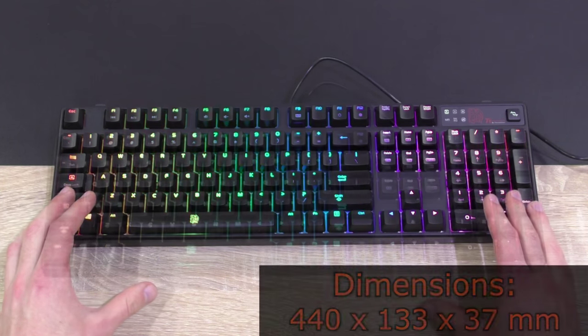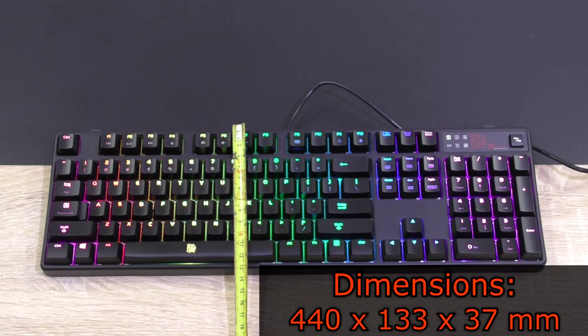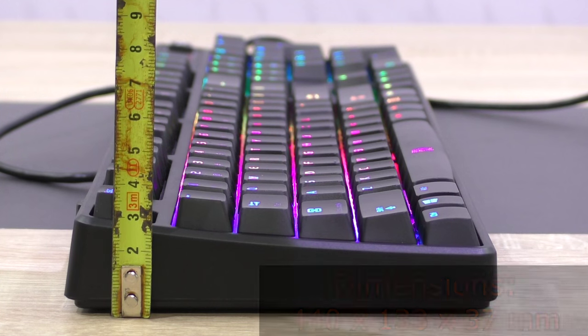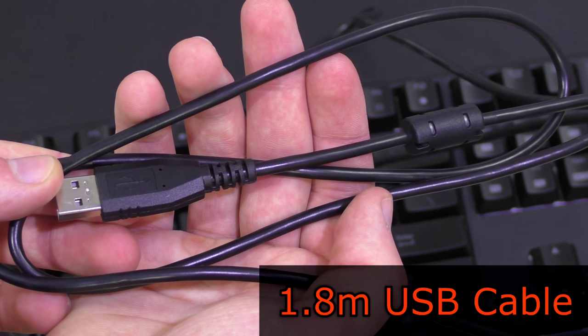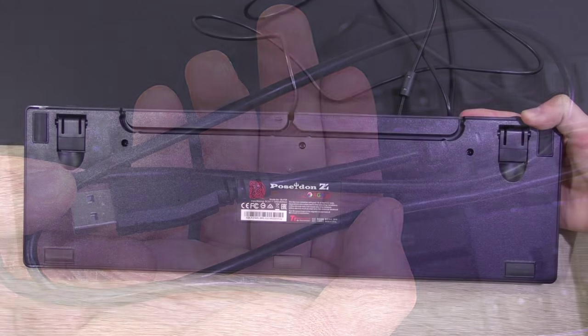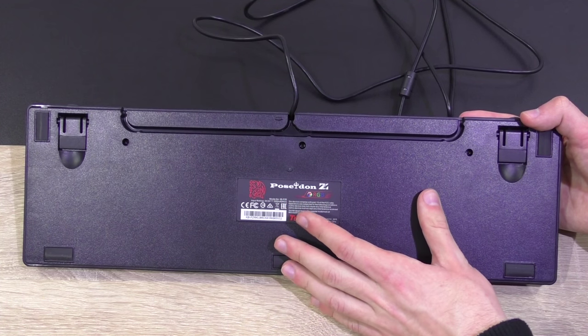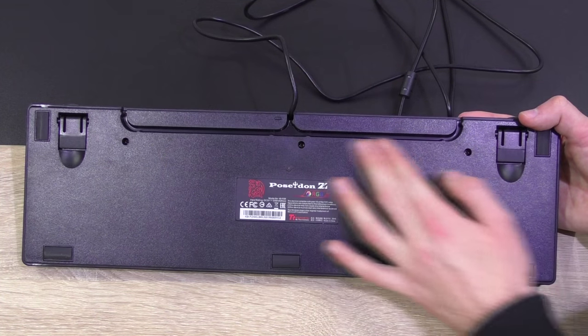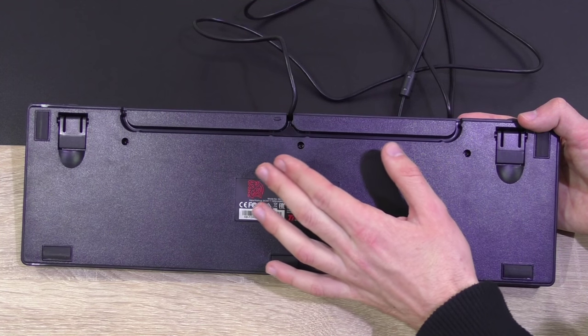The dimensions of this Poseidon Z RGB are 440 by 133 by 37 millimeters. We get a 1.8 meter long USB cable that unfortunately is not braided, but that's not a big deal at that price point. What I like seeing is some sort of cable management system on keyboards. Just like on the CMStorm Quickfire XTI I reviewed not too long ago, we get these grooves on the back of the keyboard that go straight left and right.